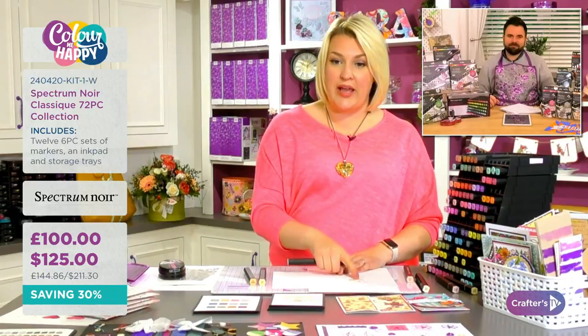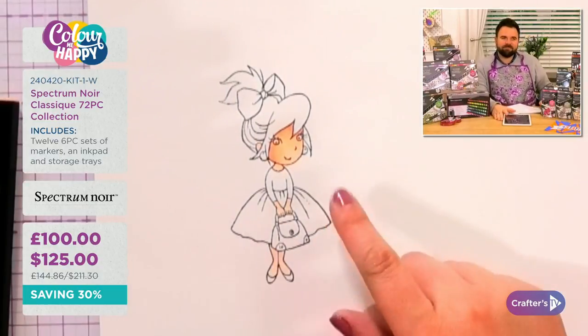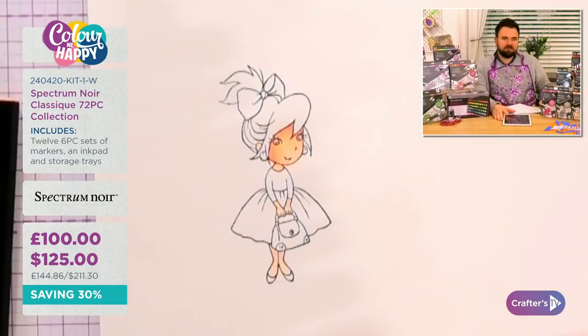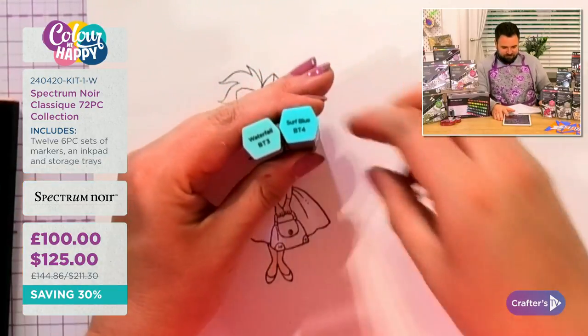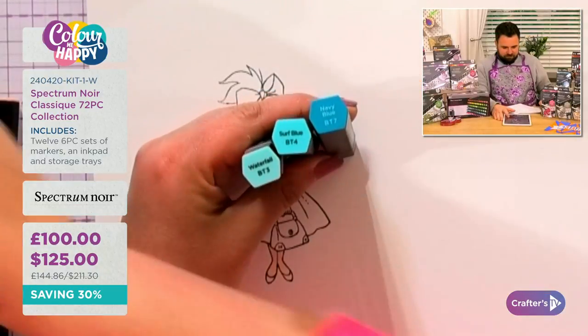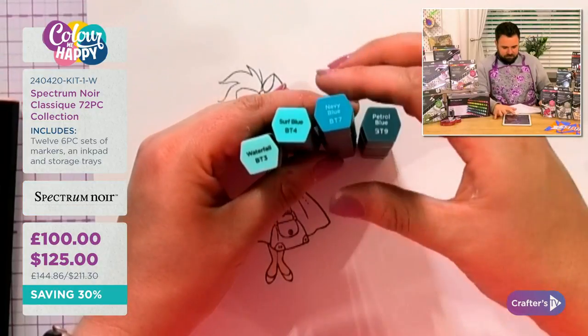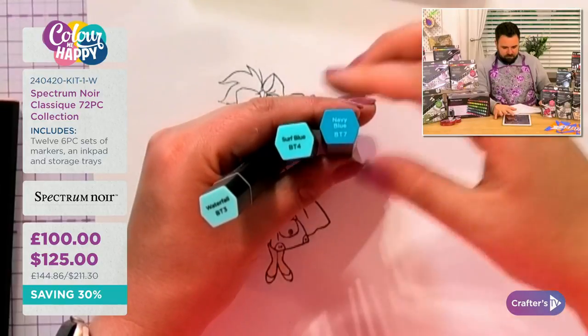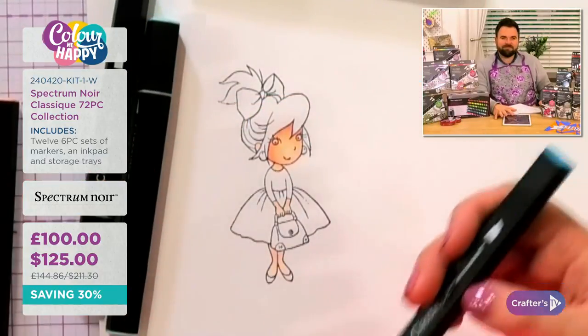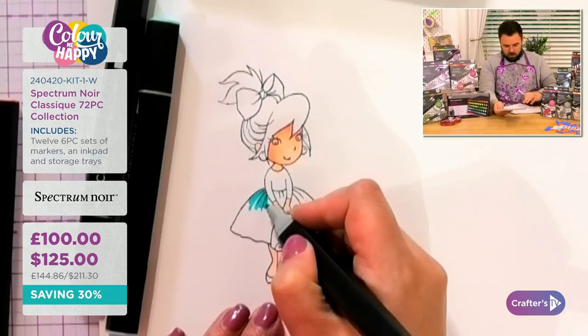Now I'm going to use exactly the same technique on her skirt, coloring with the BT (blue turquoise) family. I'm using BT3, BT4, and BT7, and for extra depth I'll bring in BT9 later. I'm doing exactly the same blending technique on her skirt, stepping down through the shades as we go.